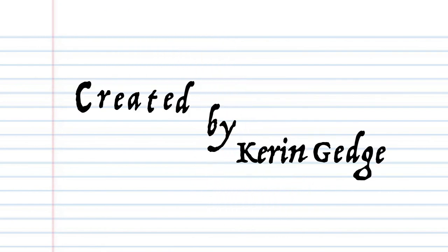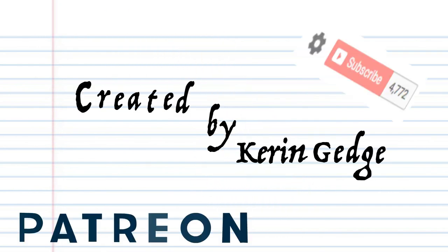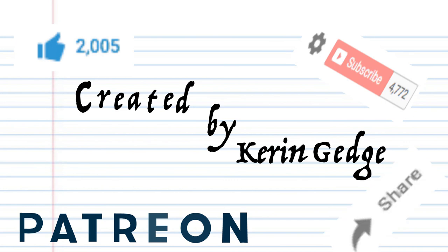And there you have it. Thanks for watching. Please don't forget to like, share, and subscribe, and please don't forget to visit us on Patreon.com. Until next time, stay tuned.